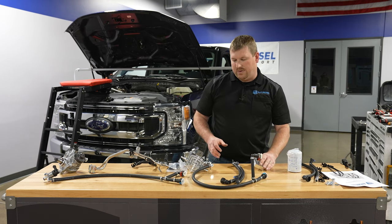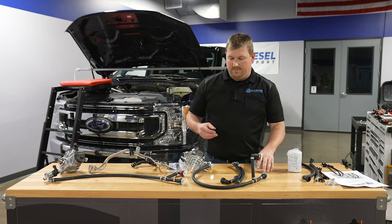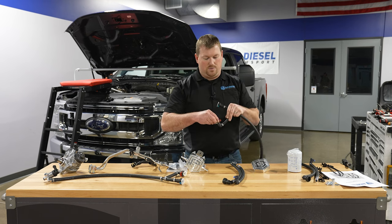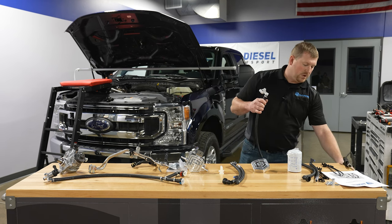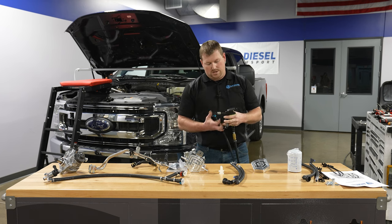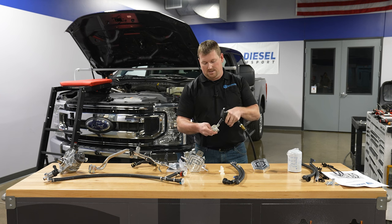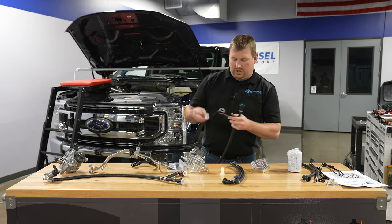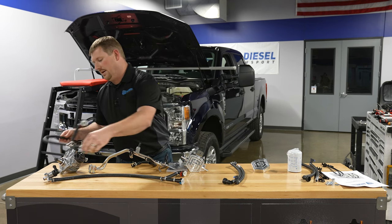Cleanliness is a big key factor with this whole install. When it comes out of the box, before you go to put it on the truck, it's not a bad idea to pull these plugs out and blow this line out with compressed air, hitting both sides. We focus on cleanliness when packaging these, but this is just good practice in general. We'll blow that line out. Since we're going to set it aside, we'll put our caps back in.